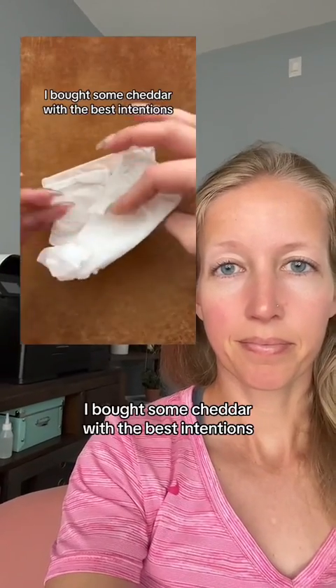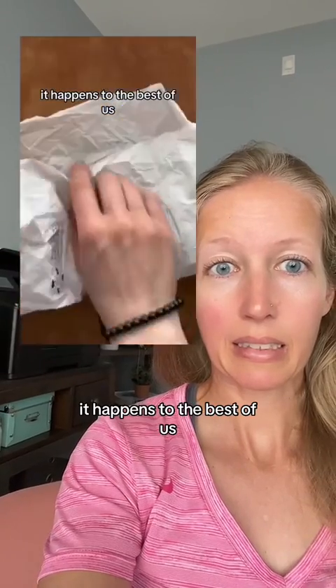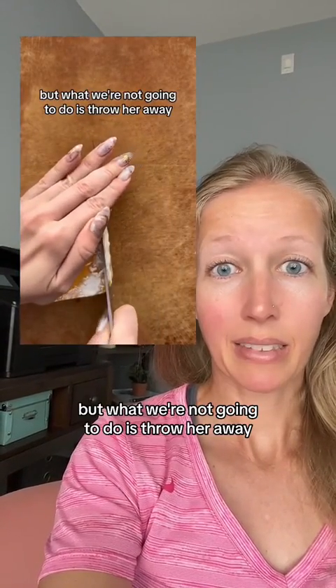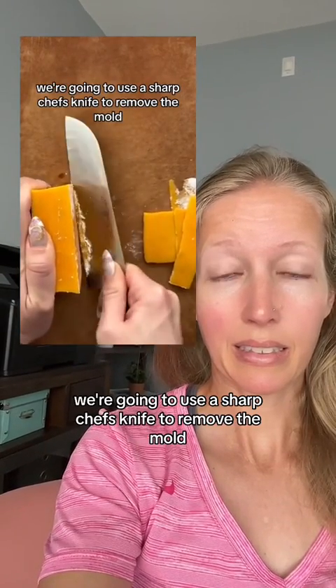I bought some cheddar with the best intentions and then I forgot about it — it happens to the best of us, and I forgive myself. But what we're not going to do is throw it away, because we don't punish cheeses for our own wrongdoings. We're going to use a sharp chef's knife to remove the mold.